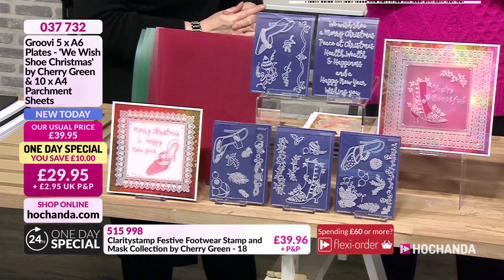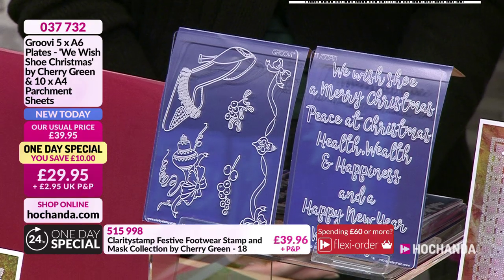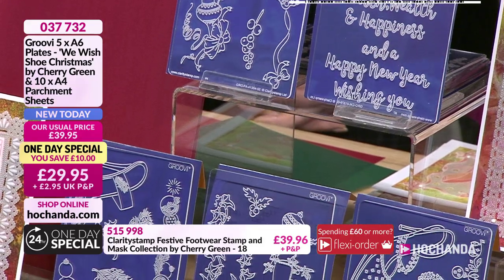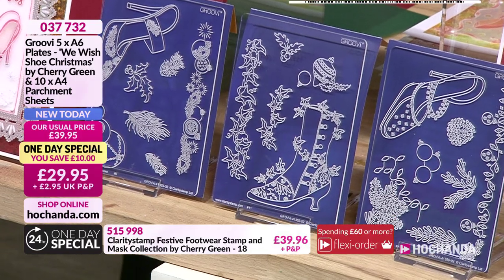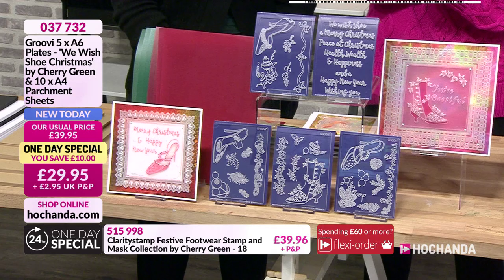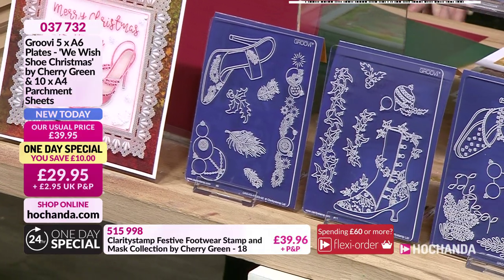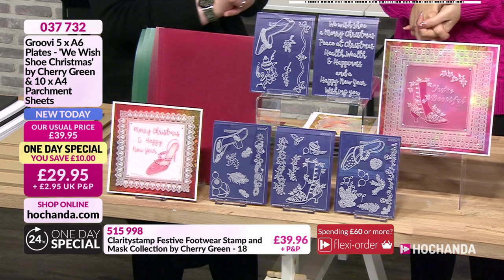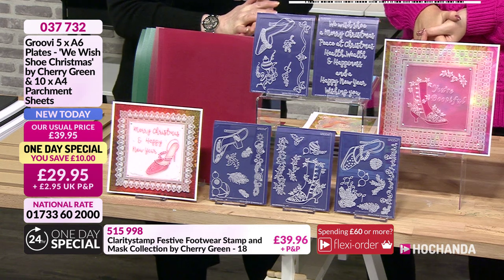First we need to talk about our one day special. Those who already know and love the Groovy system will know that Cherry Green introduced some stamps - those are at the bottom of the screen. Today's one day special is the brand new A6 plates: 'We Wish You Christmas' by Cherry Green. You're also getting 10 A4 parchment sheets in cranberry and green - £29.95 with P&P, item number 037732.